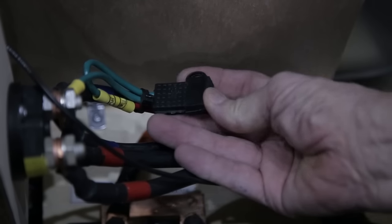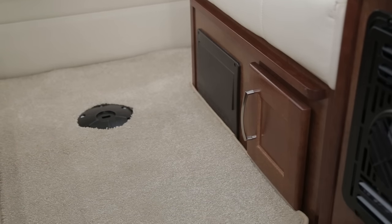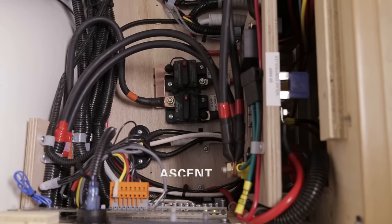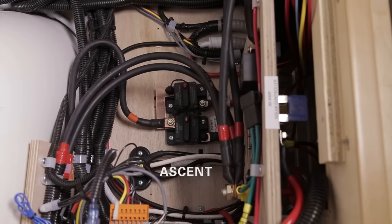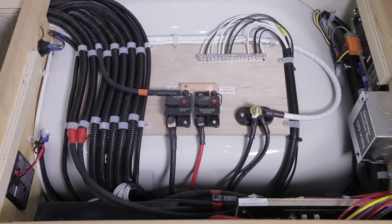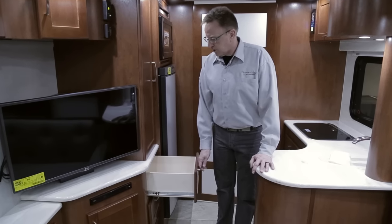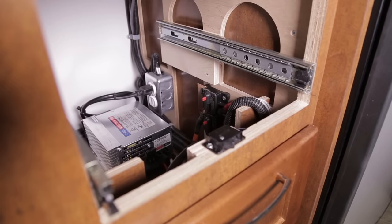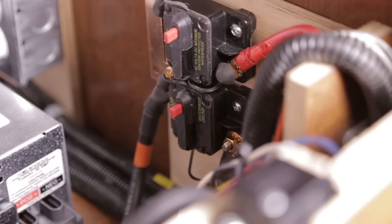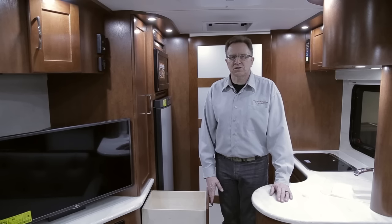The power system is found in the driver-side ottoman of each vehicle, except the Plateau XL where you remove the top drawer underneath the entertainment center to access the power converter, converter fuses, generator breaker, and charge line breaker. The multiplex wiring load center in the Plateau XL is located above the furnace, just below the drawer under the entertainment center. The power systems operate identically in each vehicle; layout may vary due to different sizes and available space.